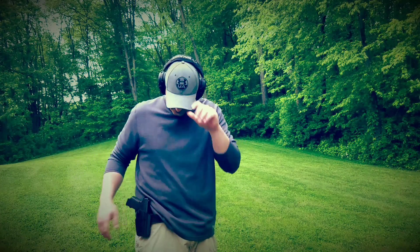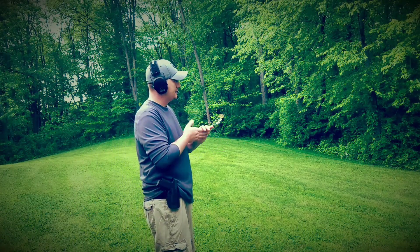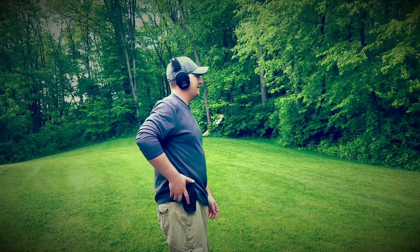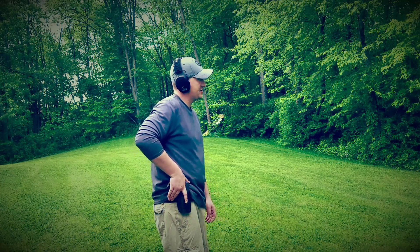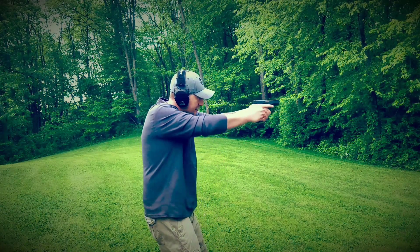I'll do a couple of dry run draw practices. It's as easy as just grabbing the pistol — your middle finger is what releases that lever as you're getting a grip, which allows you to grab the pistol and get to work.